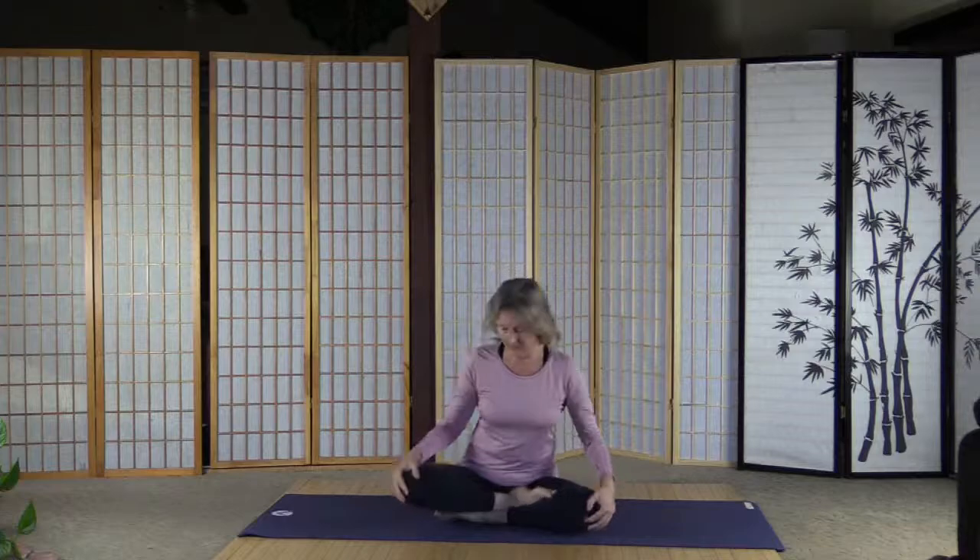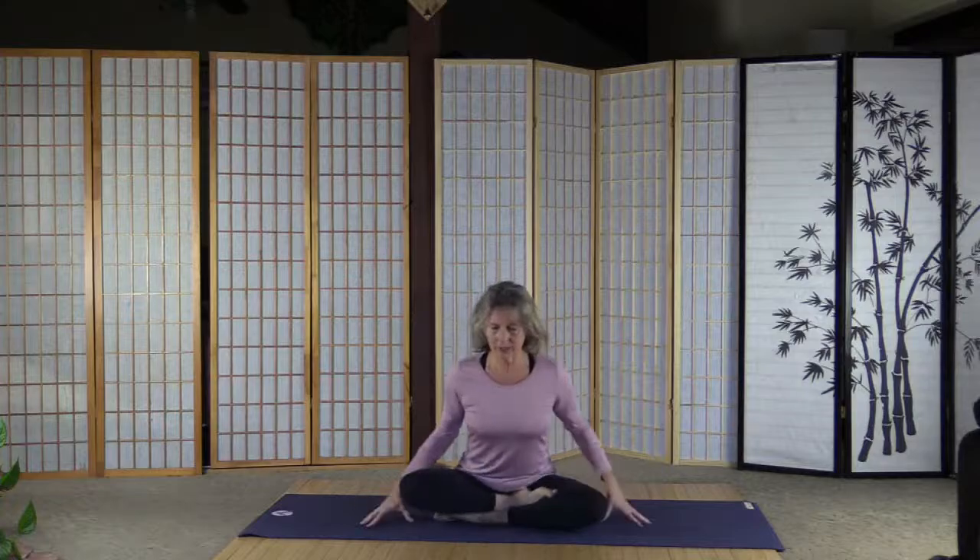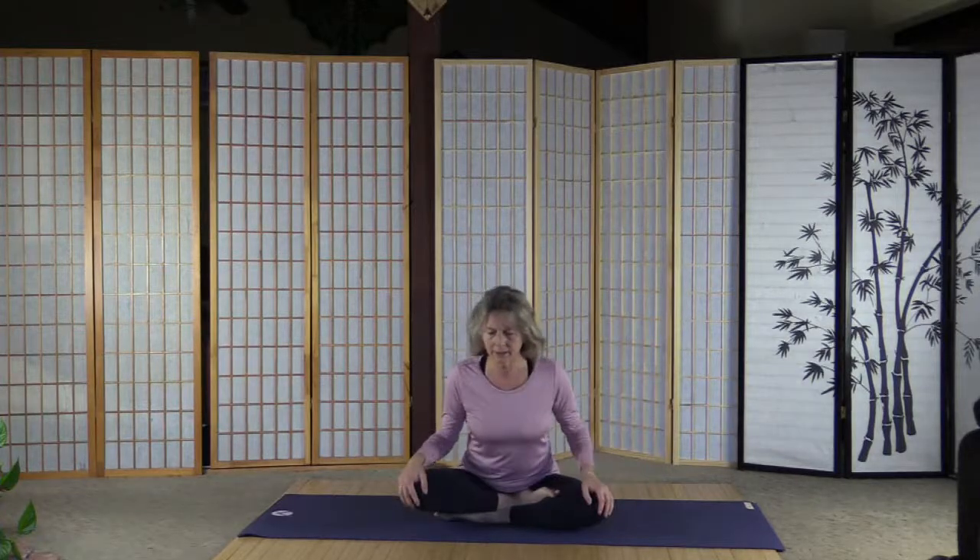It's rainy here and dark and cold, but we do need the rain so that's fine. Let's just start the practice as always with a little short pranayama.